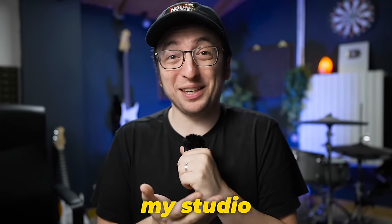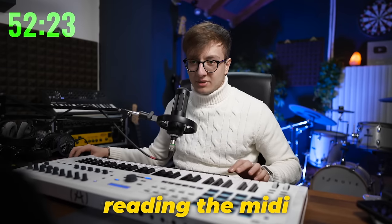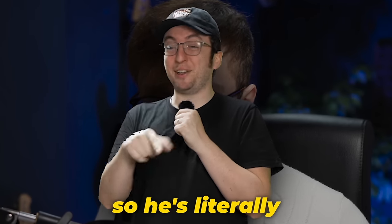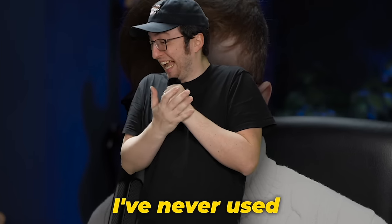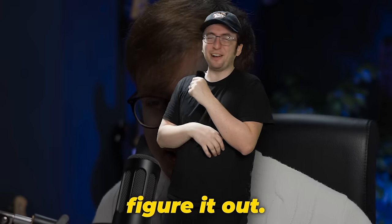Let's see how Pepe is doing in my studio. He can't hear anything — it's not reading the MIDI. Something I realized watching this back is that I have never opened FL Studio on my computer. So he's literally getting the stock — just no setup, no nothing. I didn't even mean to do that. I've never used FL Studio on this computer. I'm sorry, Pepe. You'll figure it out.